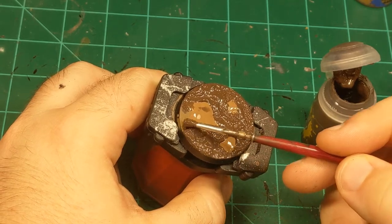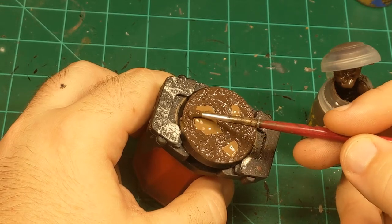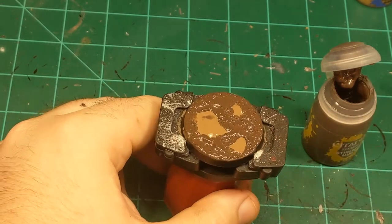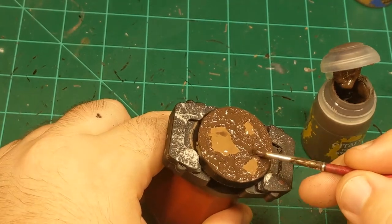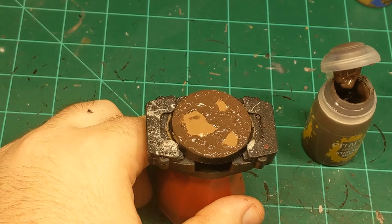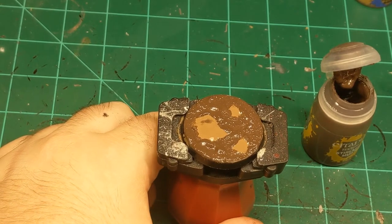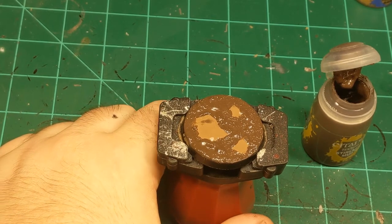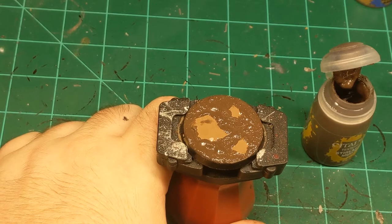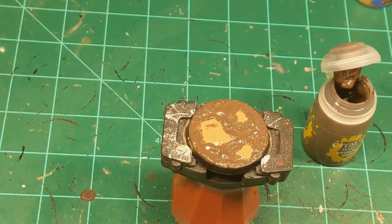When it first starts to dry you won't see anything — don't be alarmed, the crackle medium is working. It takes quite a bit of time to actually start crackling. Leave it to dry at least an hour, possibly more. If you're basing a whole army, this isn't a big deal — do one base, move to the next, and by the time you finish the last one your first may be ready.